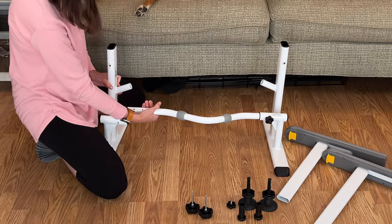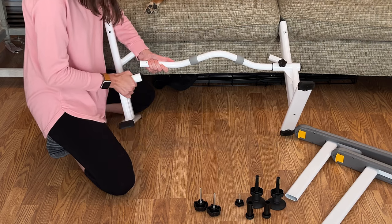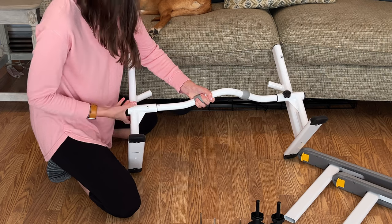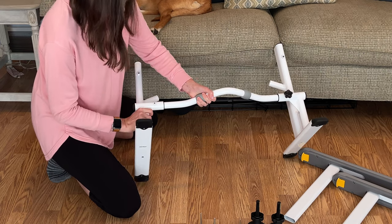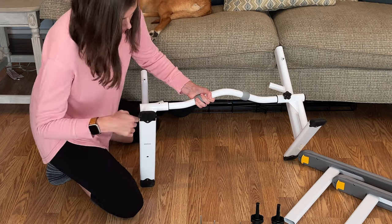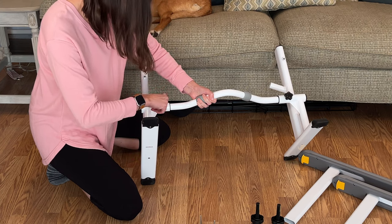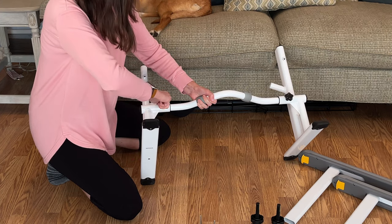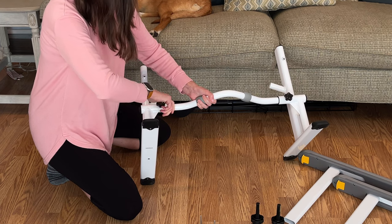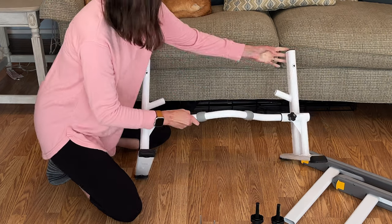And then we're going to do the next side. I find it easier if it's kind of tilted up so that I can see the holes. You're going to use the same bolt. Very, very easy. You want to go hand tight.